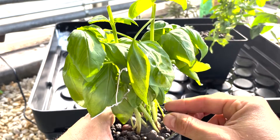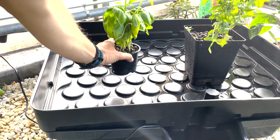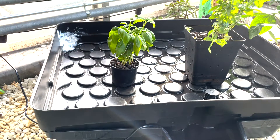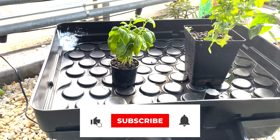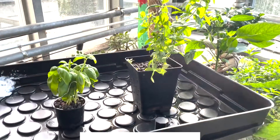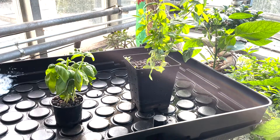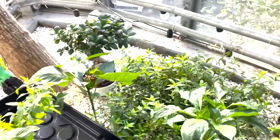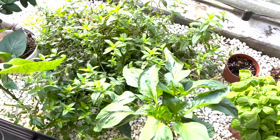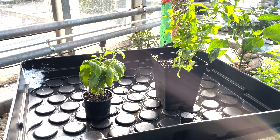LECA are these clay balls — they're perfect for hydroponic growing. You just need to make sure that you get rid of all the soil before you put it in the system, because you don't want any soil in the water as this can cause root rot. I also have a mint plant right here that I just dug up from my indoor garden and added to my hydroponic system, and I really hope I can get a great mint harvest.